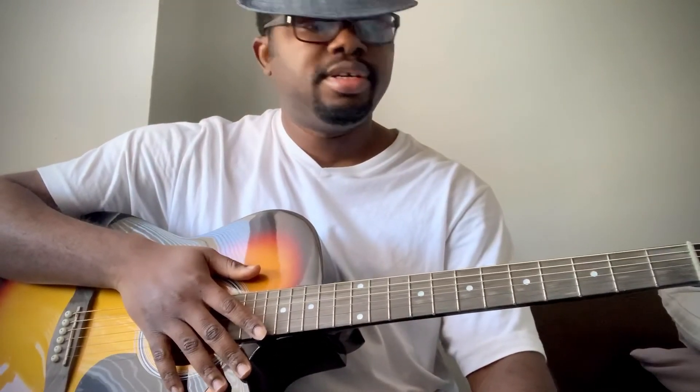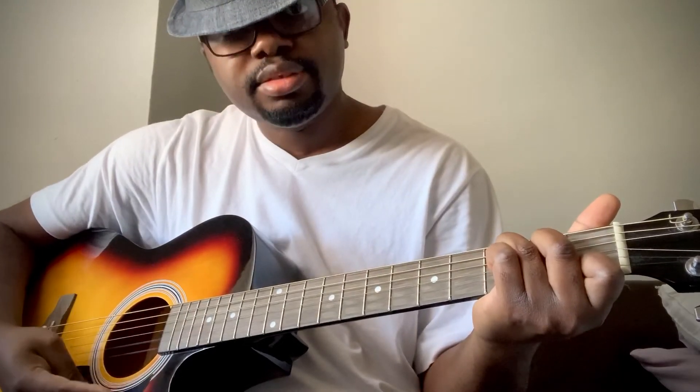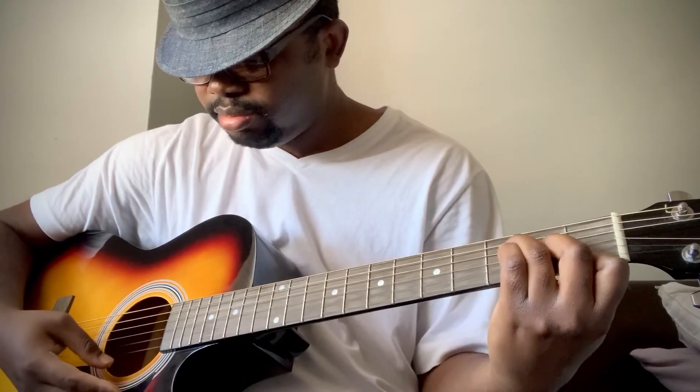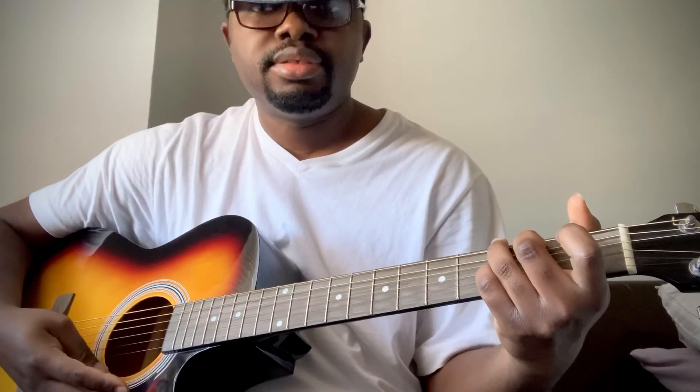Alright, I think that will be all for now. If you need any clarification, please let me know. I hope you got the chord progressions: C, F, C, and G. I did not add the lead parts — I only play the bass notes, because that's my level. When I get more advanced and I add the lead and the licks to it, I will do a new video.